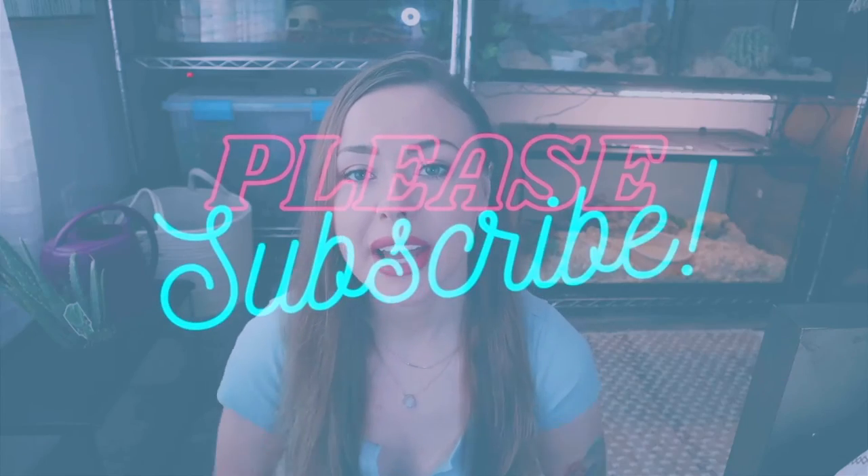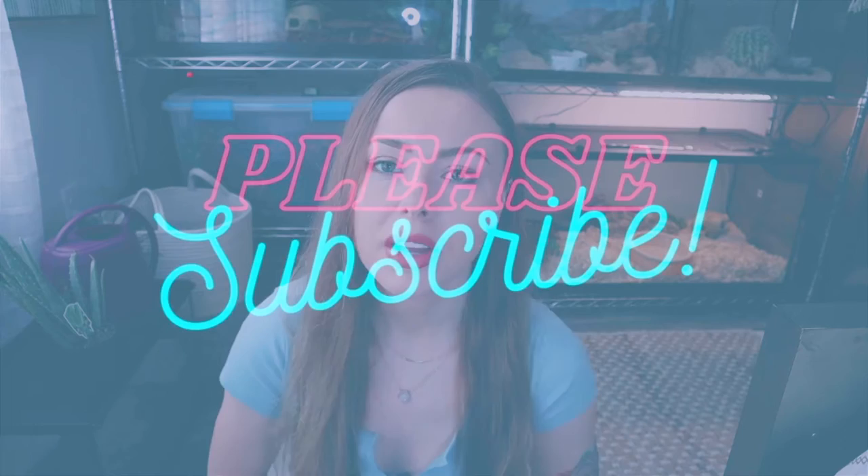So today I'm going to be filling you guys in on the care for hatchling and juvenile Cresties compared to adult Cresties. Before I jump into it, I just want to ask that you please like and subscribe this video and let me know in the comments section what type of videos you would like to see in the future.